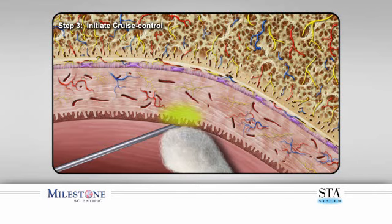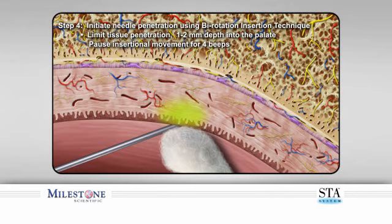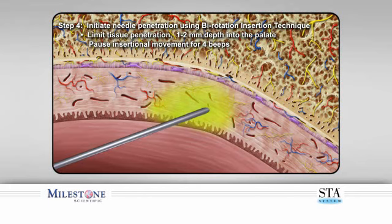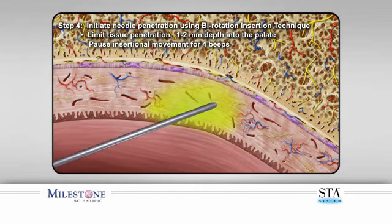Continue to allow the needle to stay on the surface for another four beeps before initiating needle penetration. Step four: rotate the handpiece back and forth with a slight forward movement to allow a shallow puncturing of the tissue to a depth of one to two millimeters, then stop forward movement to allow the STA system to continue to deposit anesthetic for an additional four to five beeps before any further penetration of the tissue.